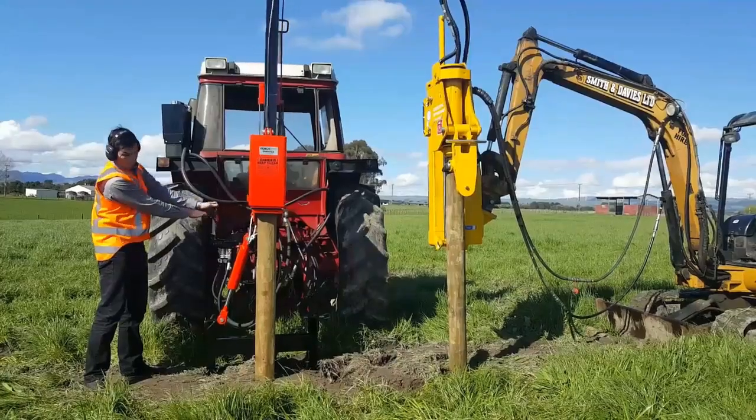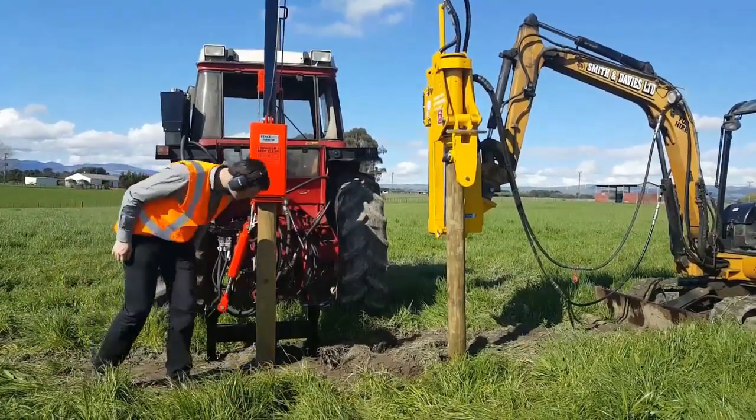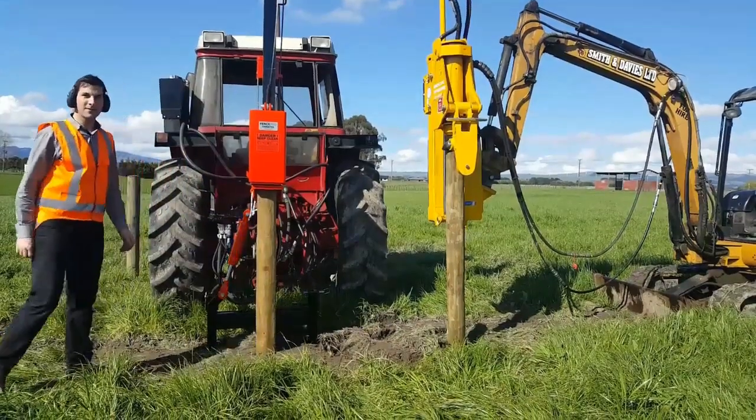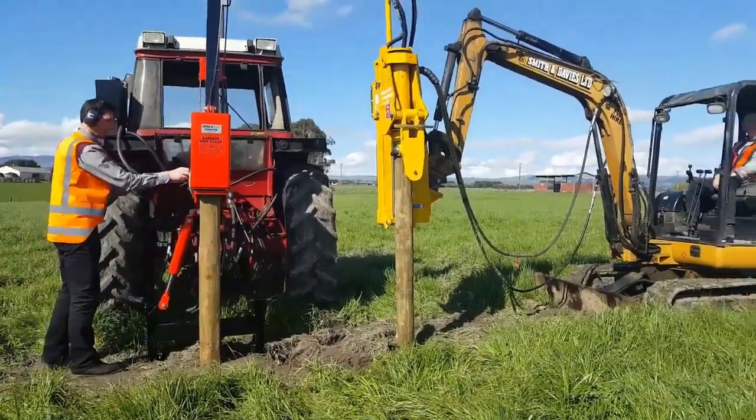The falling block on the Farmtech is about 10 times more impact than the vibrating driver, and if an Ultra G3 with a 300kg block was shown, this impact would increase up to 20 times.